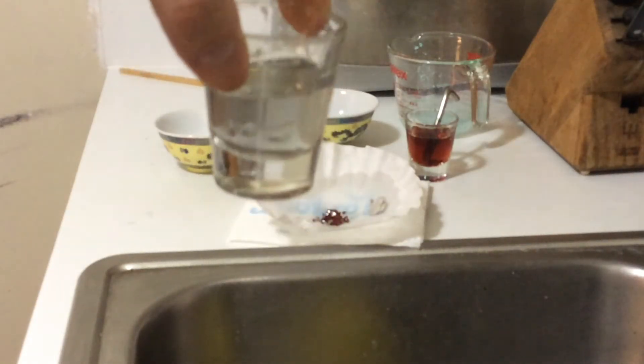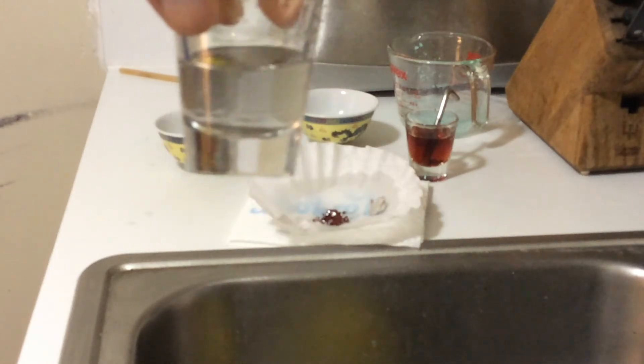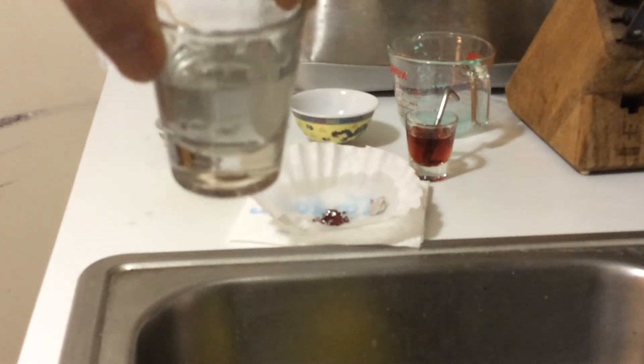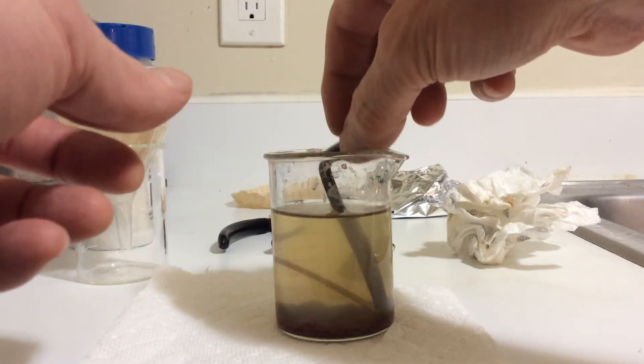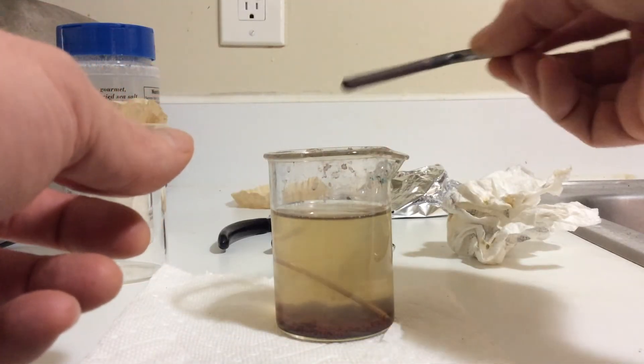That looks pretty clear — we probably got all the copper out of there. With the aluminum foil, it definitely looks like nice bright copper. After it dries I think we're going to see some oxide and some other stuff, but I got a little haul of copper there. As I said, the yellow solution here is caused by iron(II) ions.